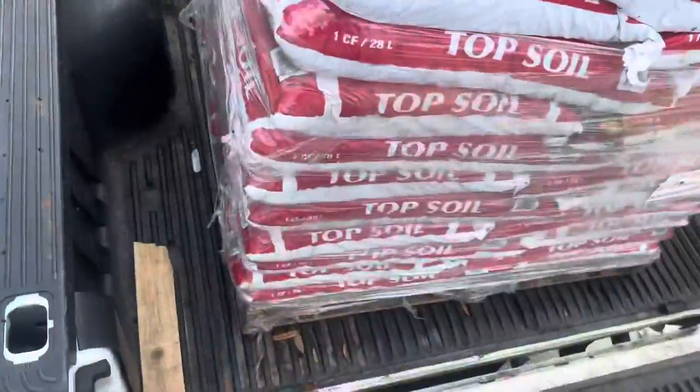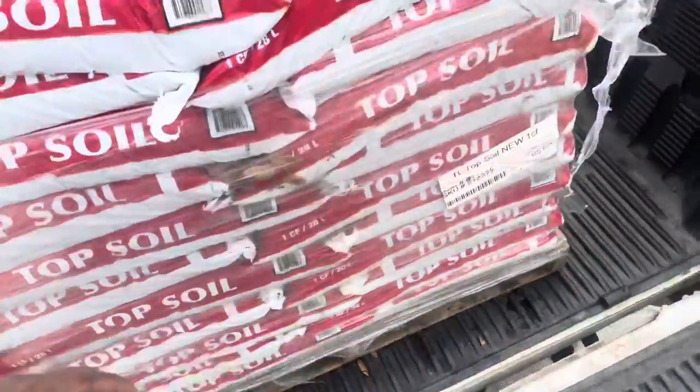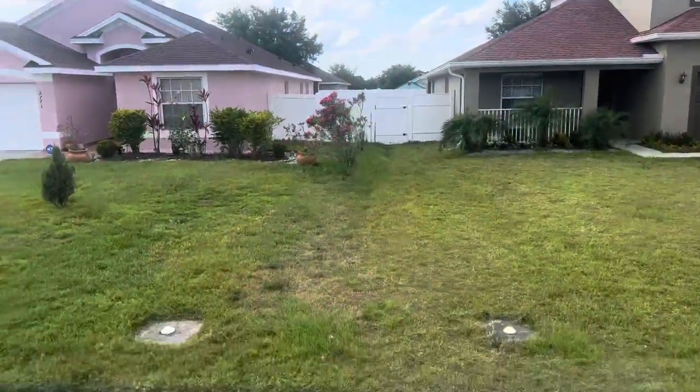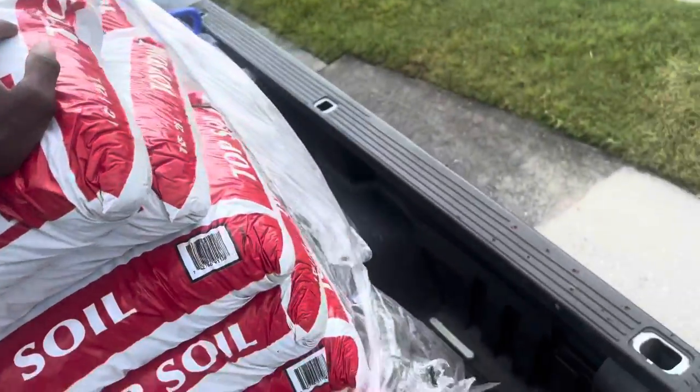I ended up just getting the whole pallet. My truck is squatting a little bit — and it's crazy because I have a 350 — so I had to put it in tow-haul mode. I'm heading back to the customer's house. I'm gonna start spreading this all around. It's five o'clock right now but I'm willing to stay a little bit later today because they only live three minutes from me, so it won't take me long to get home. I'm gonna get this done, get paid, and go home.